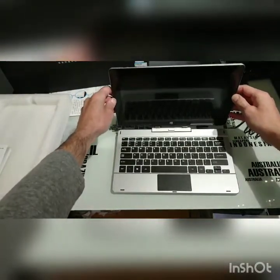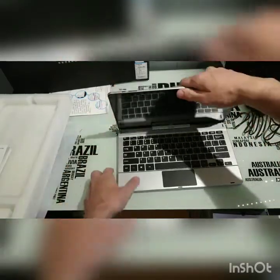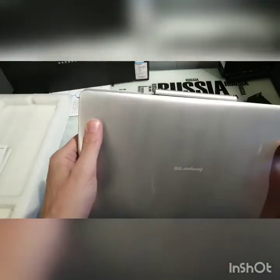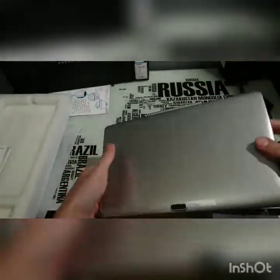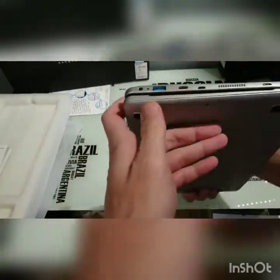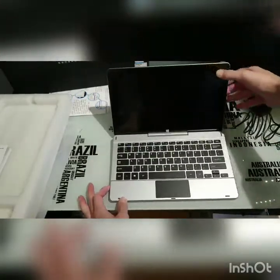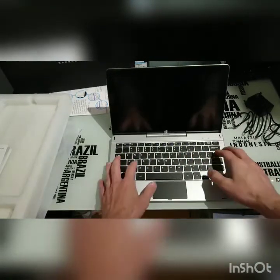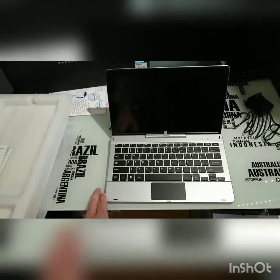Just to lock it on — like so. Make sure it's all clicked in. It's a little heavy and bulky, but it's a good size. Nice screen, decent. That's our first unboxing, and now I will boot up and take a quick look at the BIOS.